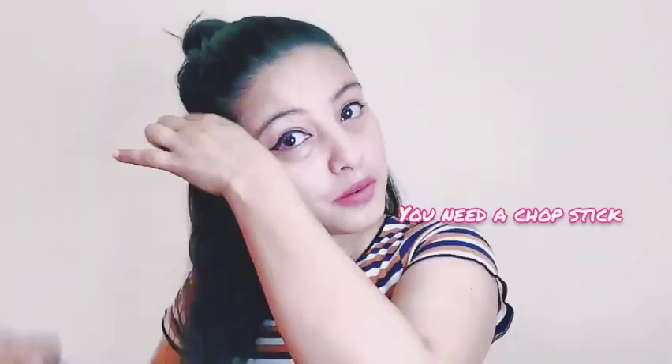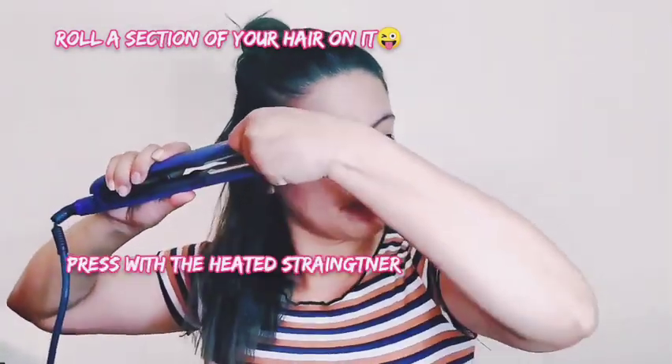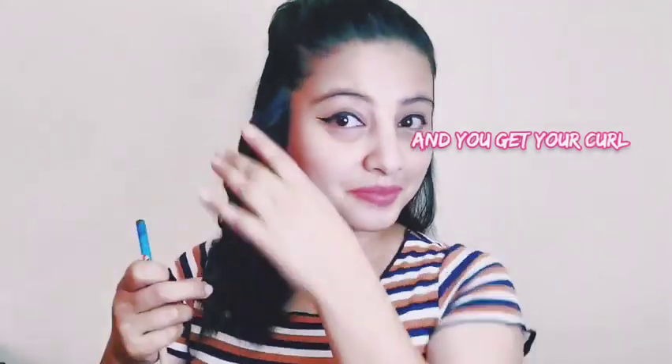Hi friends, today I am going to tell you a very simple trick to curl your hair at home. You just need one top stick and you just roll your hair and you press it with a straightener and you get a curl.